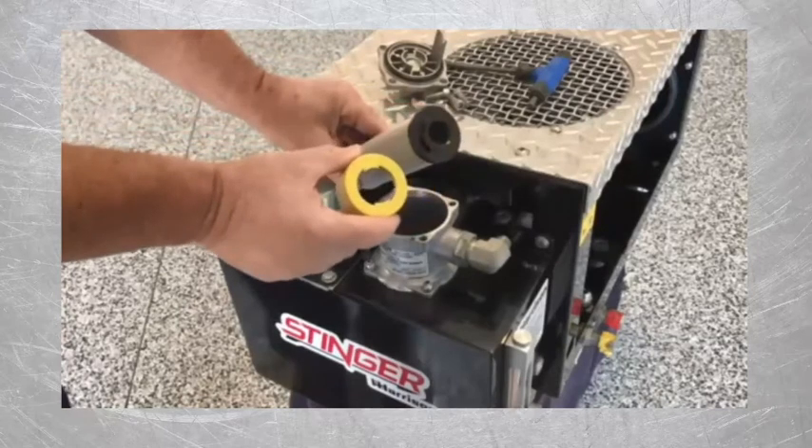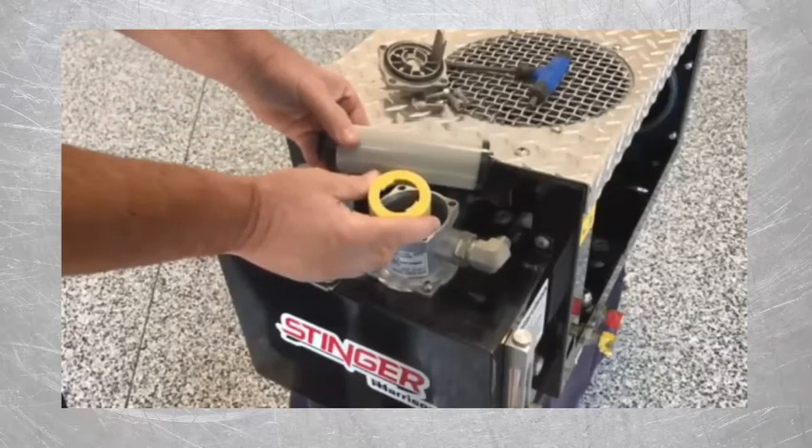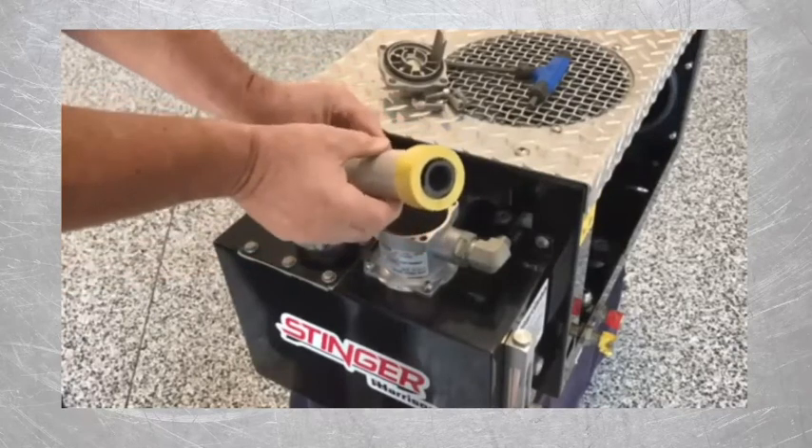The yellow spacer at the bottom of the filter is locked into place with two tabs. Just turn it counterclockwise and remove it, but save it to reuse it with your new filter. When you put it back on the new filter, make sure to turn it until it's locked into place.